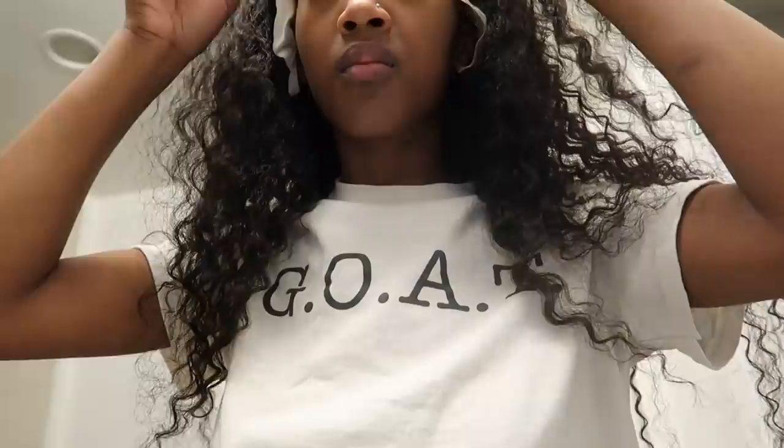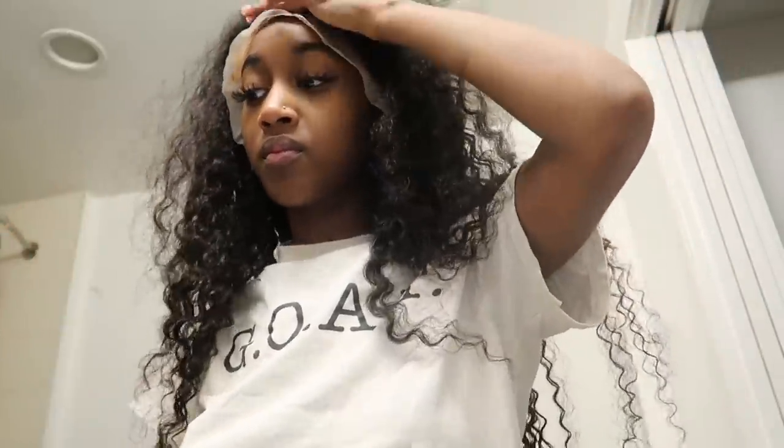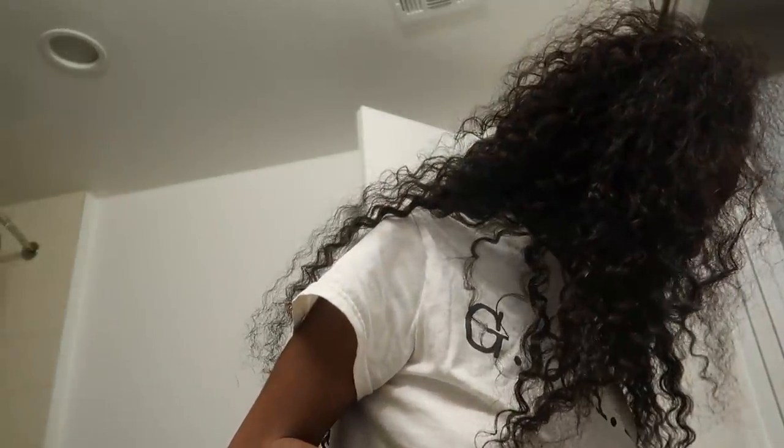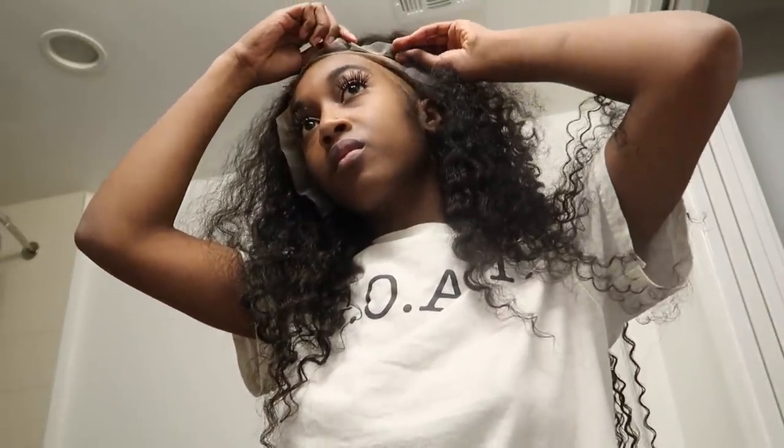All I'm doing here is combing the lace so that the glue can stick down to my skin. My camera had died — this is it, this is after putting the wrap on and everything.